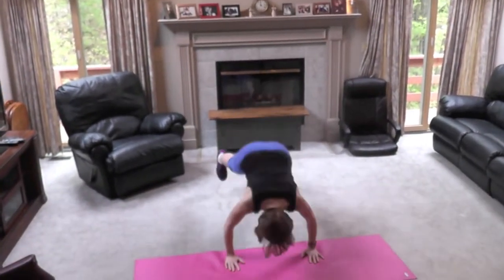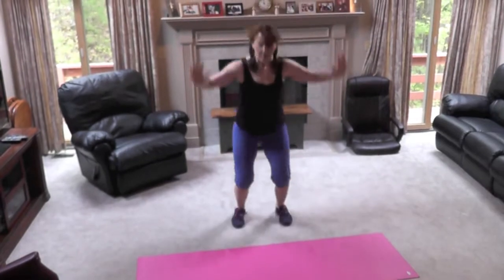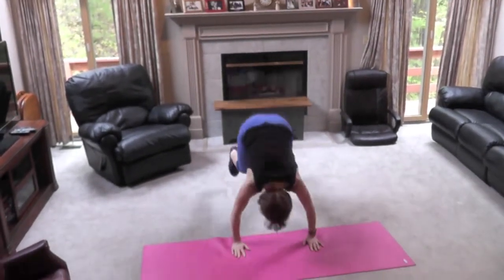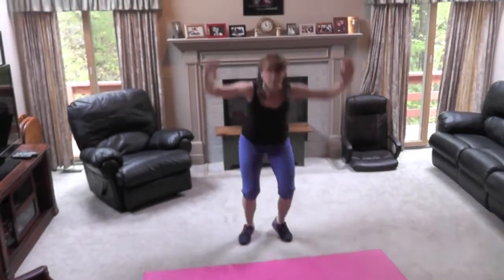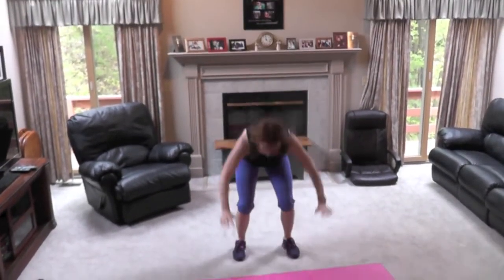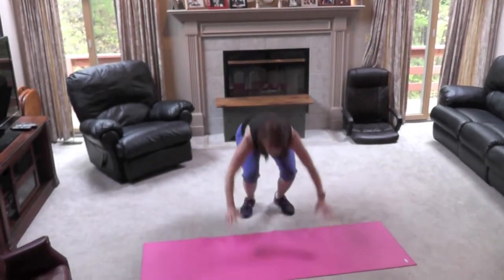Jump it up! These get your heart rate up really fast.